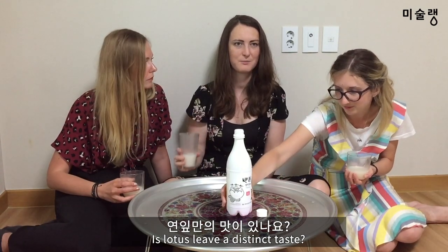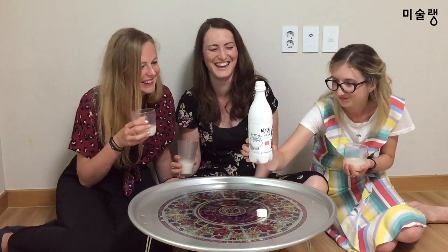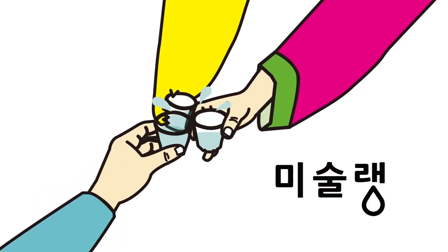Would you like to see a distinct taste? MISULANG is green — it's green.